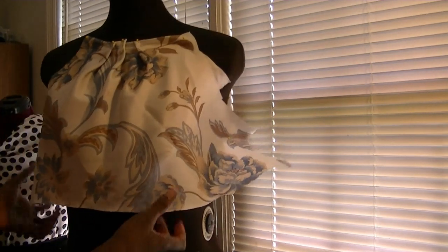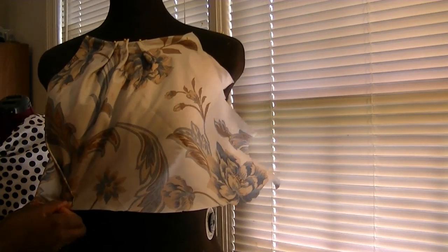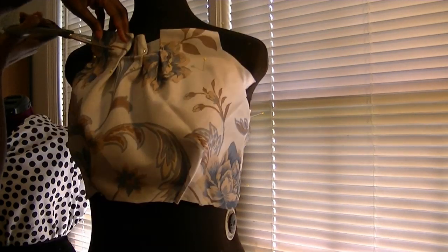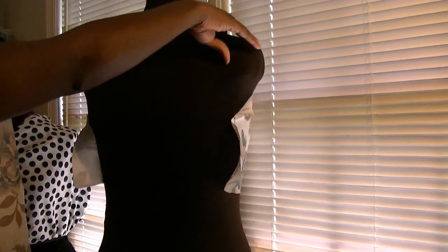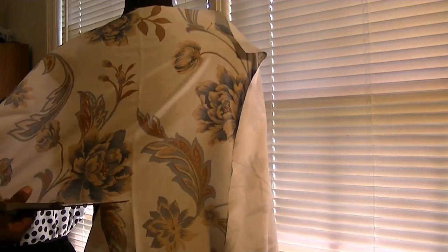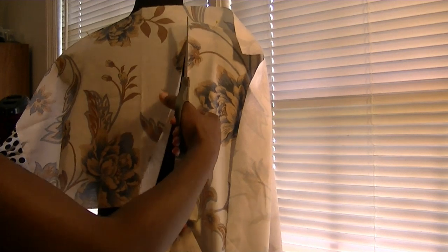Now I'm going to cut the bodice at the empire waistline. Now that that's been cut, I'm going to prepare it with the gathers and tucks also. The bodice is a little higher than I like, so I'm going to cut it down some. To make the upper bodice back, I'm going to use some fabric cut on the straight of the grain, and cut it even with the front.